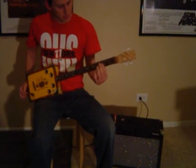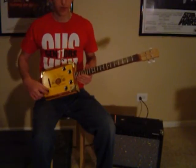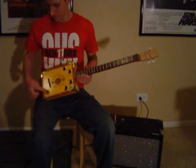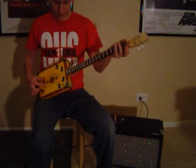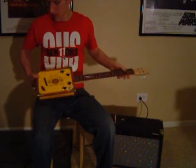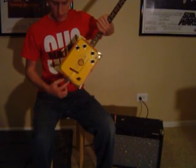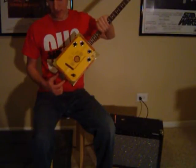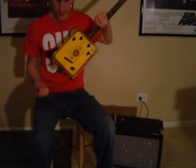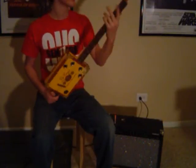We've got pearloid inlays, a working volume knob. The nut and the bridge are also made out of rosewood. Down here in the tailpiece, I've driven in four steel tubes. They just reinforce the tailpiece under all the string tension to keep any damage from happening, and they also keep the strings from digging into the rosewood — keeps your guitar looking nice for a long time.